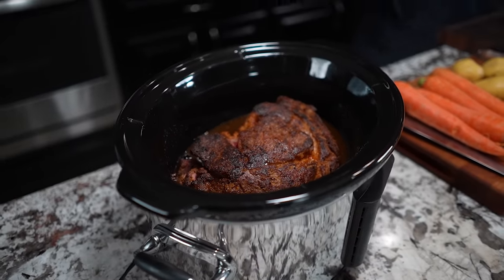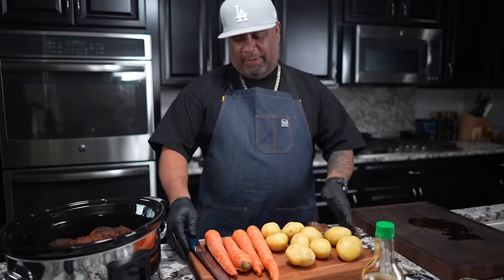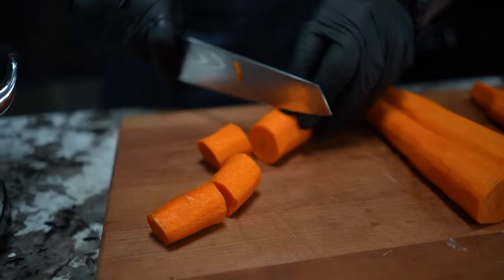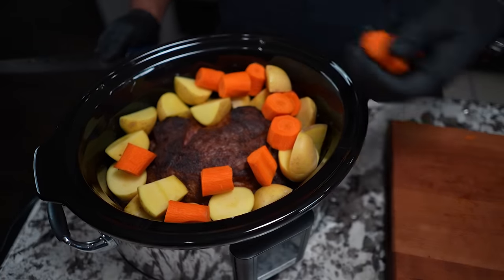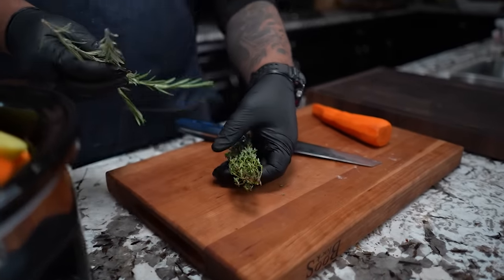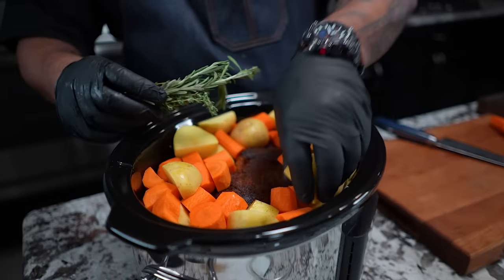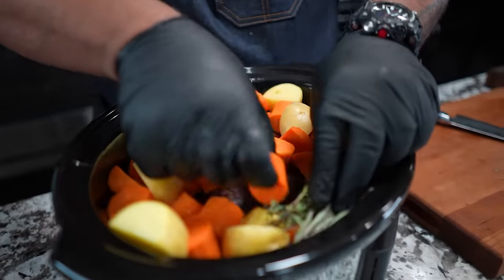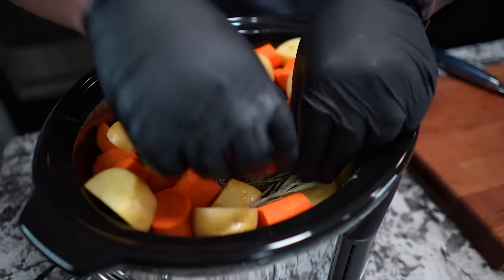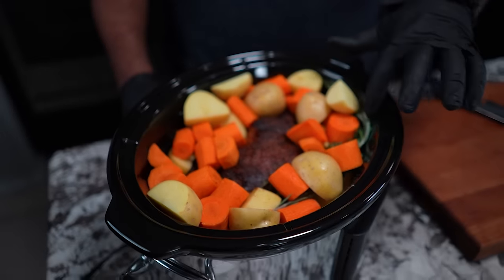Now we're going to work on the veggies — real simple. Don't forget, I've already washed and cleaned all of that. So now it's just a matter of skinning these down and cutting them up, then I'm going to arrange them. I also pulled out a couple of sprigs of rosemary and thyme because when you say pot roast, I love to have these flavors in here. So I'm just going to put these in like this and let the crock pot do the work. They'll melt, release their juices, and get down into the flavor.